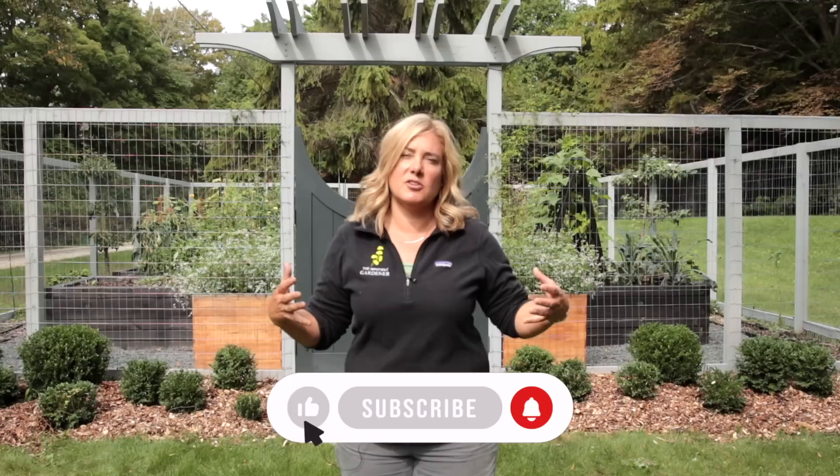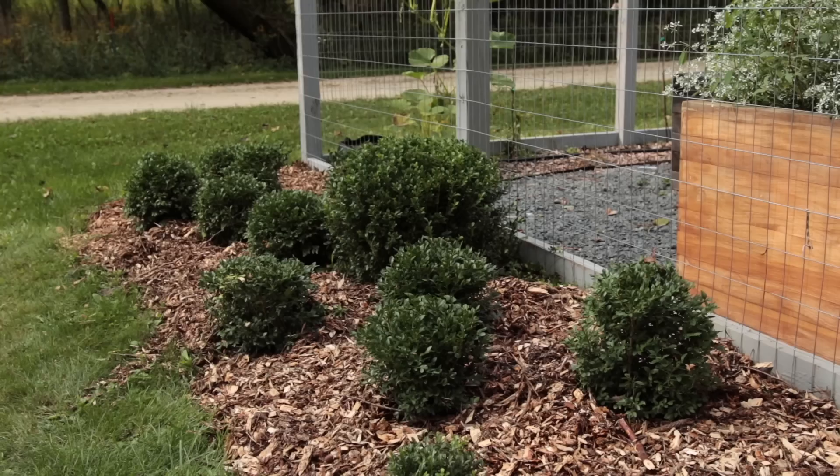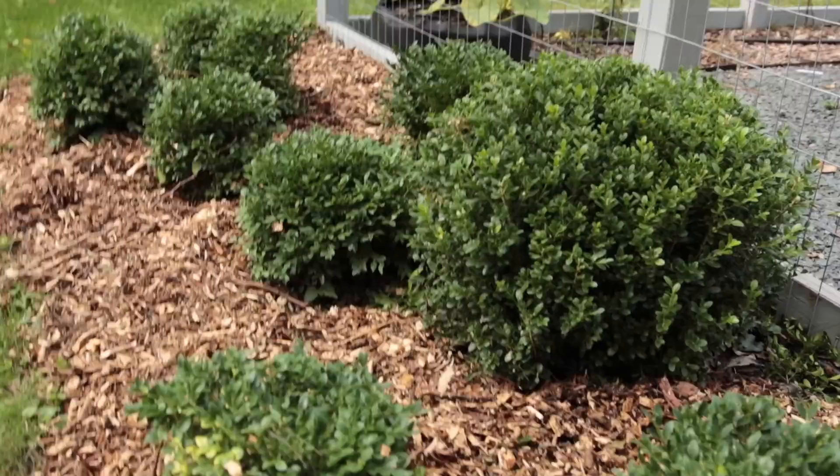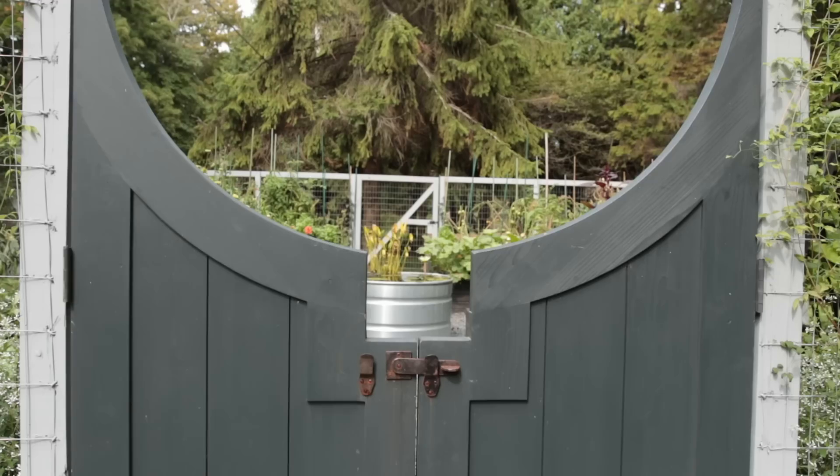Before we go in, I wanted you to see the two sides here. These are all boxwoods. The goal is that they'll become a sort of cloud-pruned hedge. Picture a whole bunch of balls all stuck together — that's what we're aiming for. Most of these boxwoods I started from tiny little plugs ages ago, grew them in pots, and overwintered them by heeling them into the ground for years. Finally last year I planted them and boy, did they take off once I stuck them in the ground.